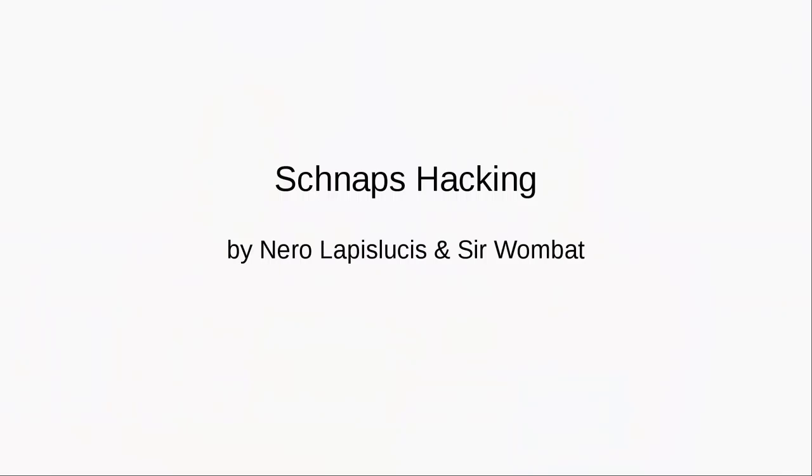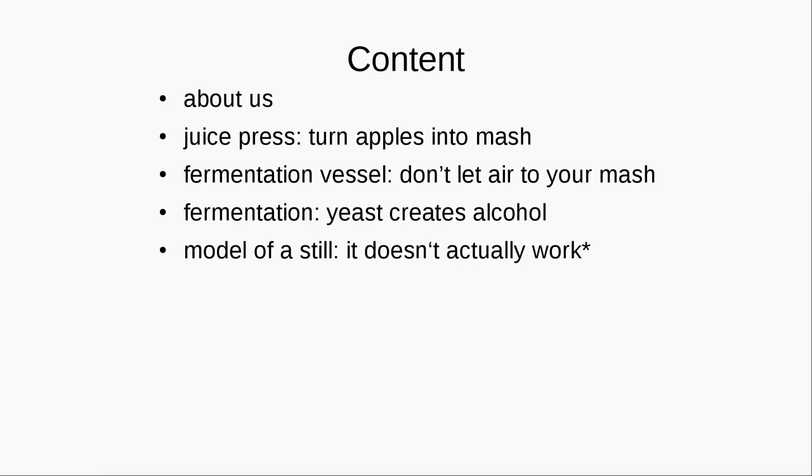Let me introduce Sir Wombat and Nero Lapis Lutzis. Give them a warm welcome. We are going to present our juice press, which is this gorgeous instrument you can see over there. Then we will talk about the fermentation vessel you will need if you want to build one yourself. We will explain shortly again how you can create alcohol out of the yeast and the fruit juice.